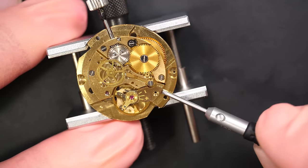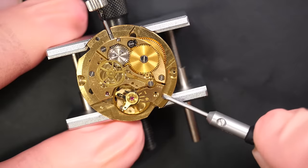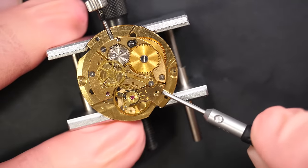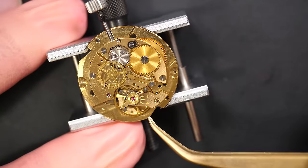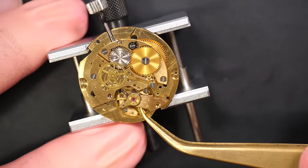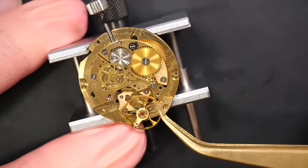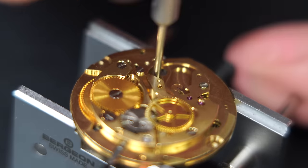As always, we're going to remove the balance wheel first just to make sure we don't damage it. Using a screwdriver there just to lift it slightly — there we go, perfect. The balance is out.